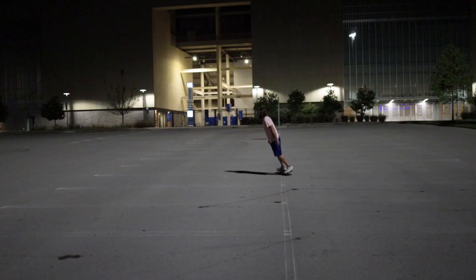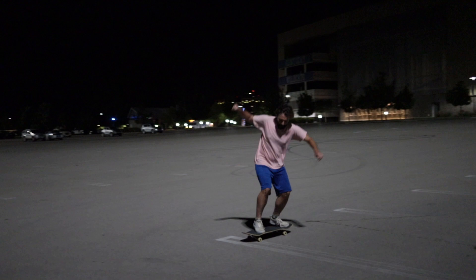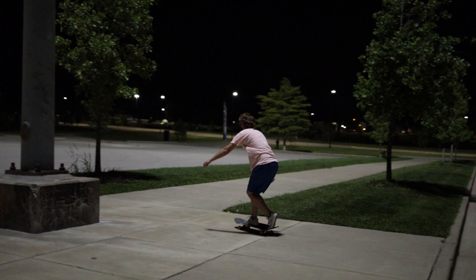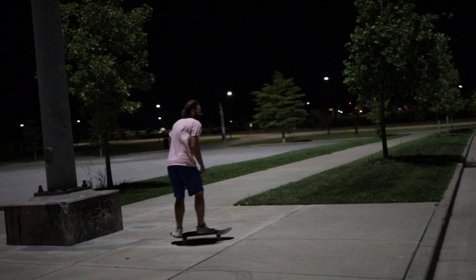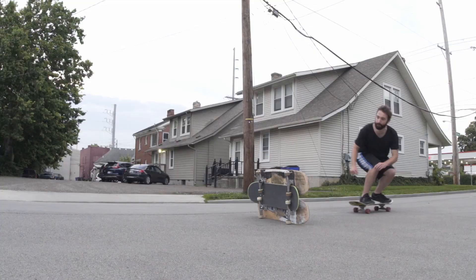It would be better if you just learned how to ollie while rolling in the first place, but if you've already learned on grass or carpet, just practice those tips — keep your shoulders over the board and practice skating every day. Don't worry about tricks, just skate. Skate to school, skate to your friend's house, skate everywhere — and yeah, that's how you do it.